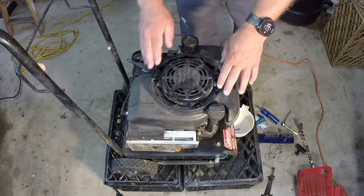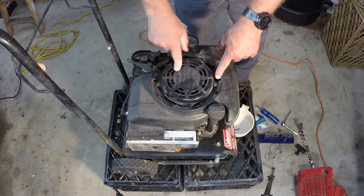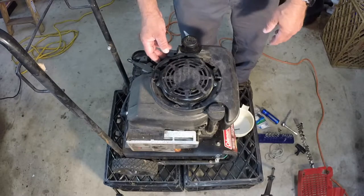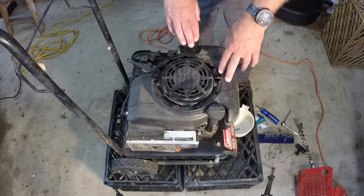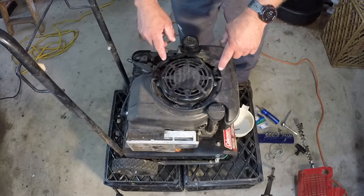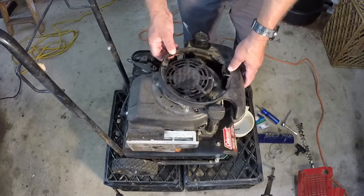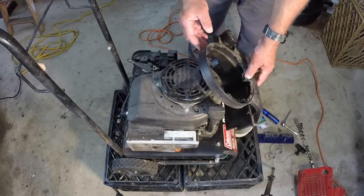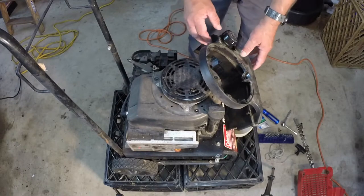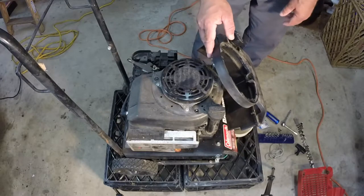As soon as I opened that up I found that this recoil is held on with rivets — a little more difficult, but totally doable. So I need to get the gas tank out of the way and take off some more bolts. There were three 8 millimeter bolts holding on the gas tank. I can just tilt it back — make sure it's not full of gas, this one is almost empty. You don't want to pull off the fuel line or vent line, so just get it out of the way.